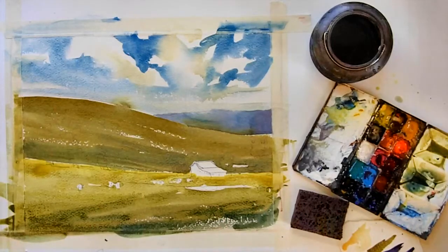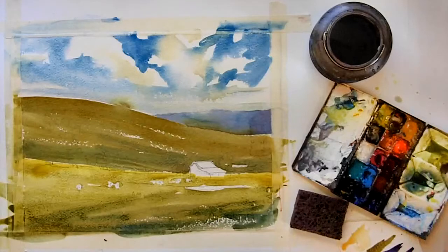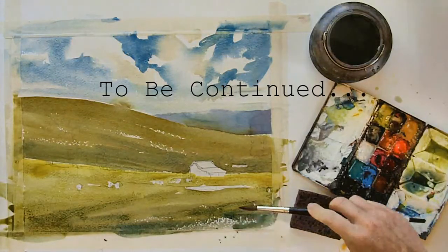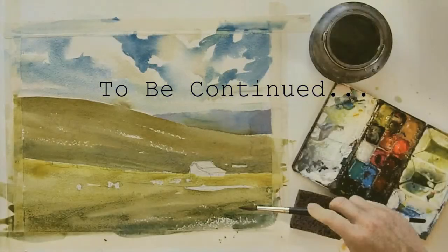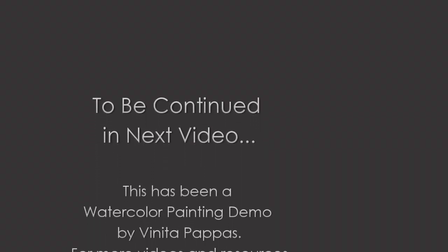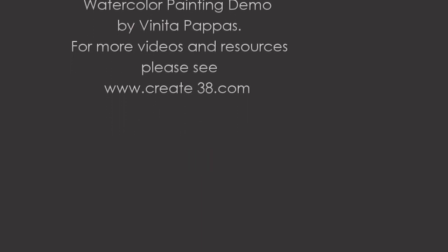I'm going to switch brushes because I'm going to do a fun little technique. I grab my smaller brush and put some pure pigment on it — I'm using cobalt yellow — fill it up with pigment and then just shake the brush so that it comes off in little spatters, giving me some nice texture for the foreground. Once again I let that dry completely before I move on to the next step, which is the background trees.